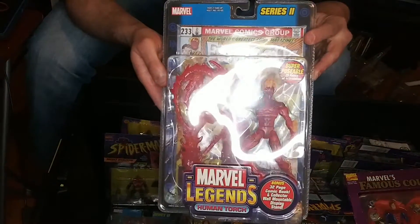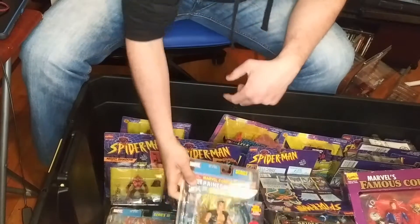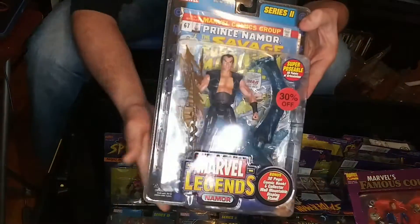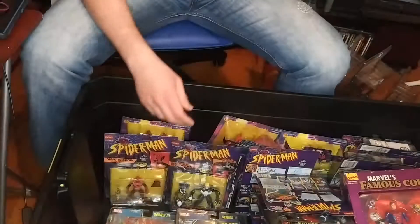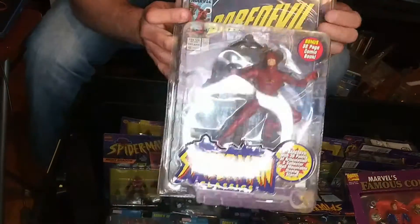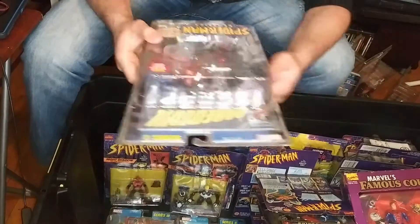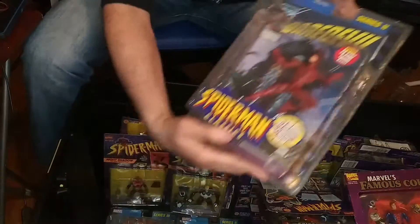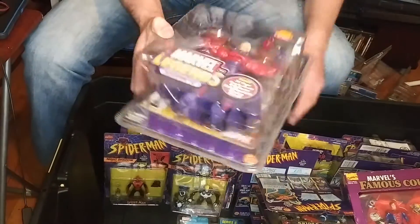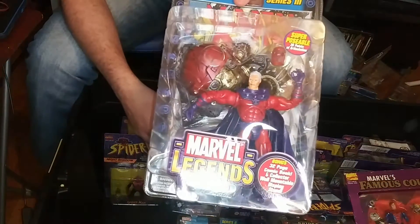Human Torch. I'm not a big Fantastic Four fan, but just to finish the set. Check this out — Namor. Cool figure. Namor is actually one of the powerhouses of Marvel. And here's Spider-Man Classics Daredevil — I don't know why they lumped him in with Spider-Man, maybe because they're buddies. It's really dusty.